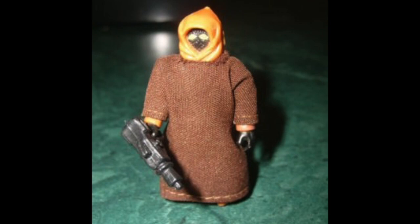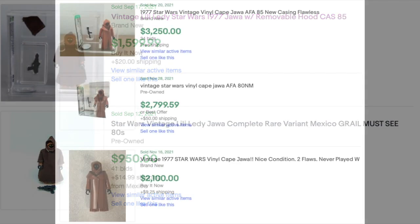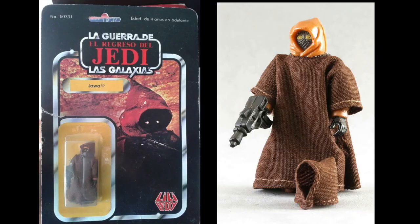They want it and will pay big money for it. A loose Lily Ledy Jawa can run on the secondary market between $1,000 to $1,600 — and that's loose. For one on the card, it's hard to get a going price because they rarely come up. The vinyl cape Jawa might sell for a lot more money, but the Lily Ledy Jawa with a removable hood? It's the rarest of the two — even more so if it's carded.